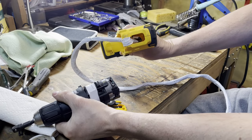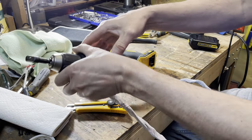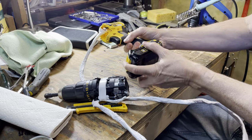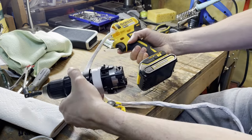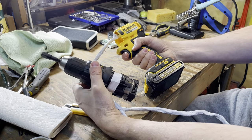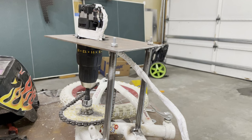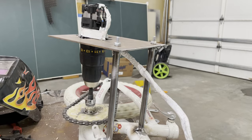I dismantled the drill and extended all the wires, then tested to ensure it still worked. I then cut a hole in 1 1/8 inch steel for the drill motor and mounted the drill.